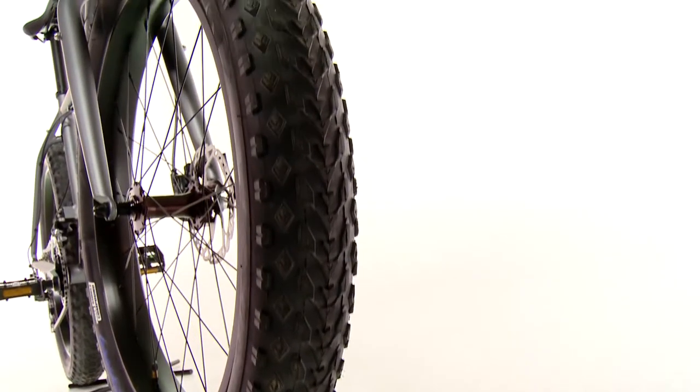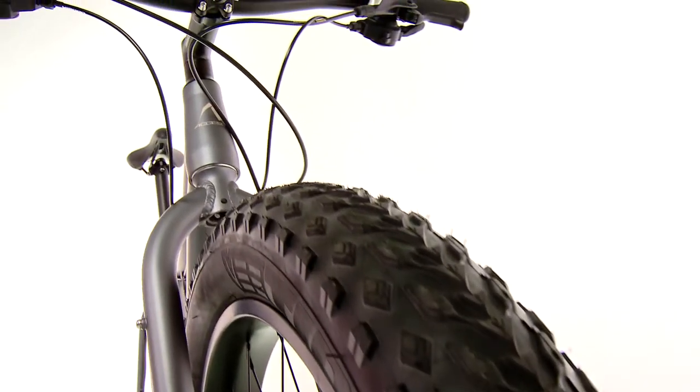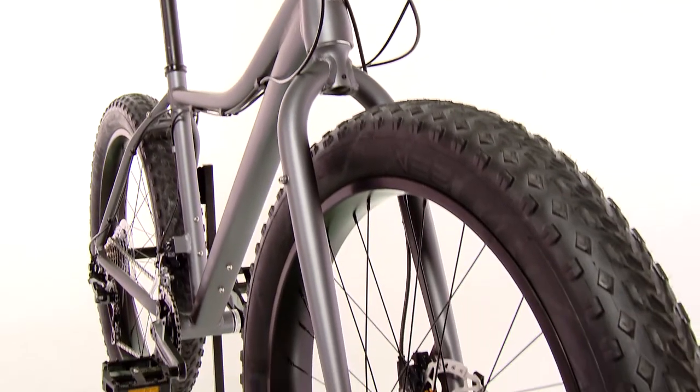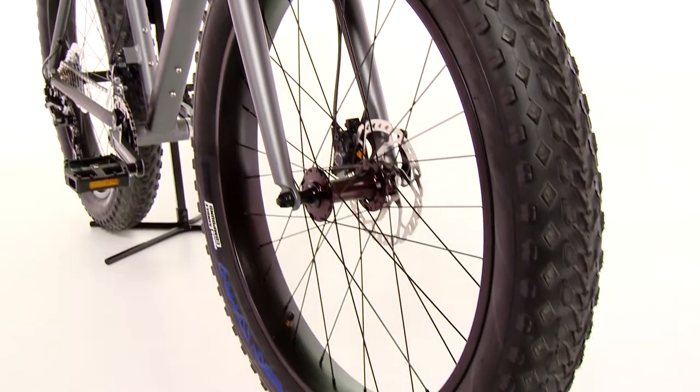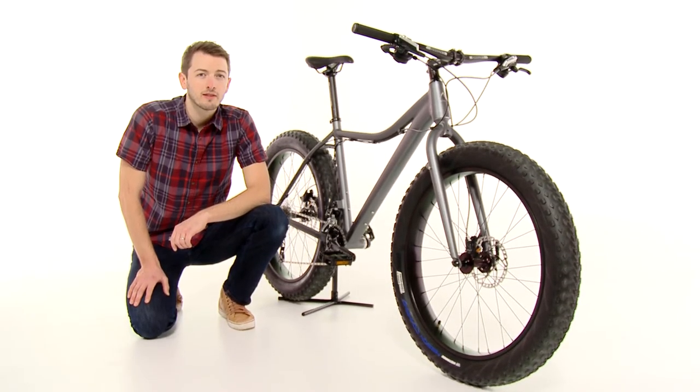Burley 26-inch alloy rims are fitted with V-rubber 4-inch wide tires that are grooved for great traction in all conditions. I like the subtle paint, component spec, and overall value in this bike that has grip for days — and that's the Access Chinook Fat Bike, available exclusively at Performance Bicycle.